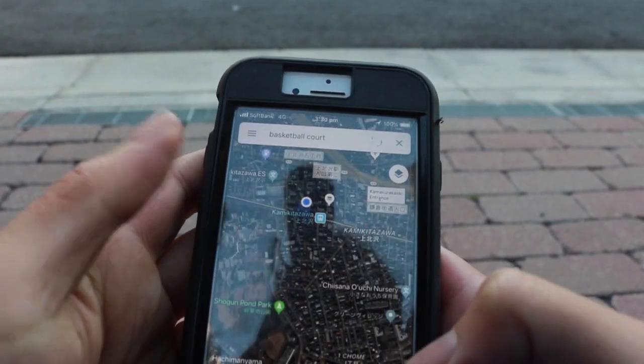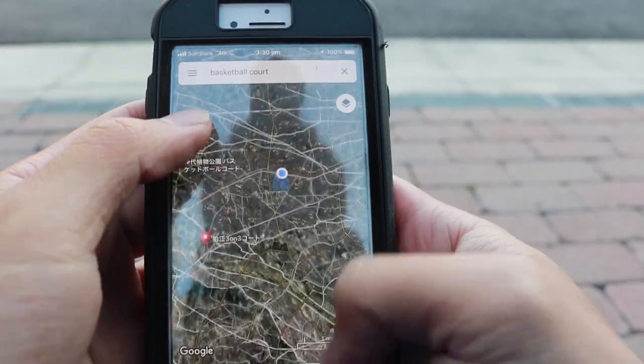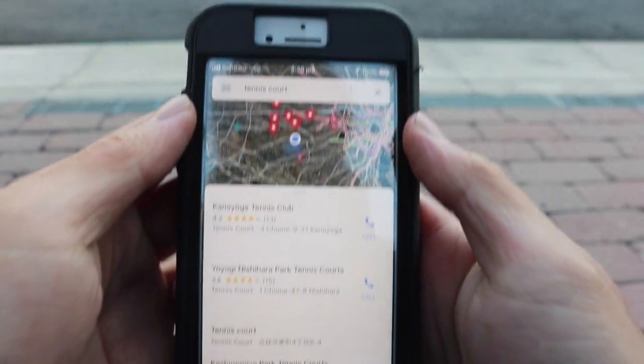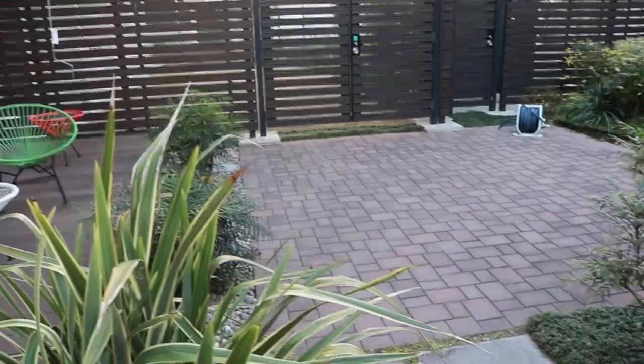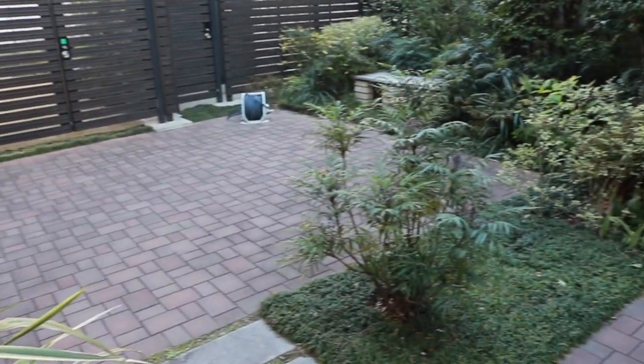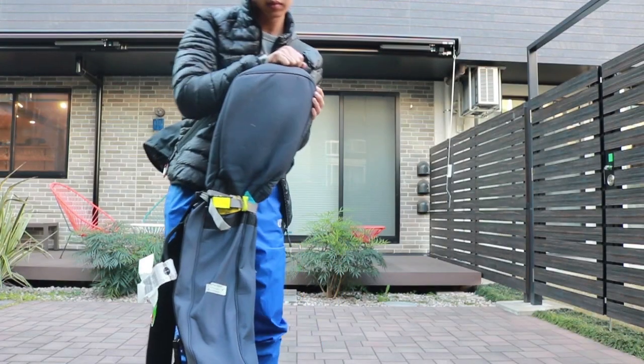So I googled basketball courts and everything is too far away. Then I googled tennis courts and everything is also too far away. But then I check around me and I see this lovely courtyard. Let's do it.